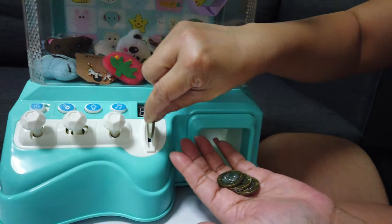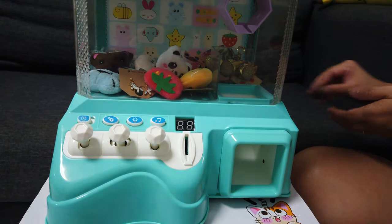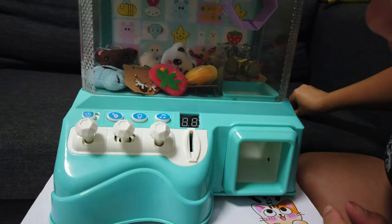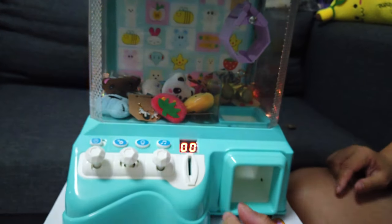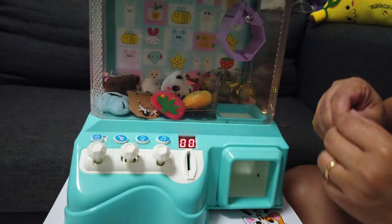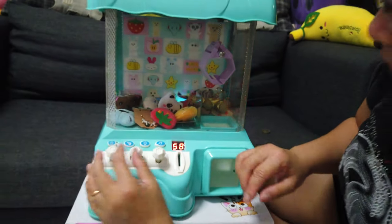Let me show you. The first coin is in. I think the power just went off — okay, I think they're asking me for more coins. One minute, let's do it now.